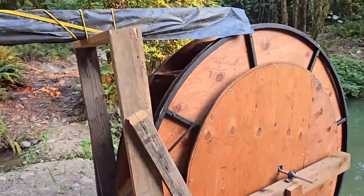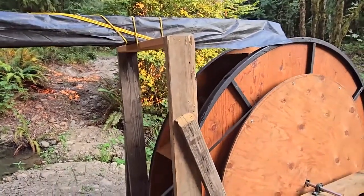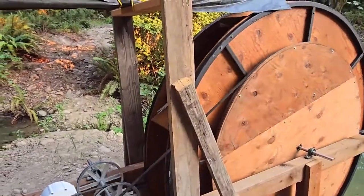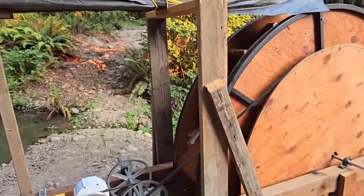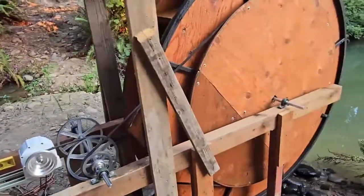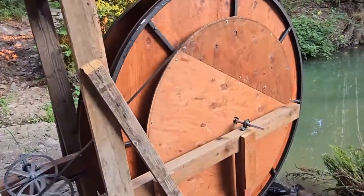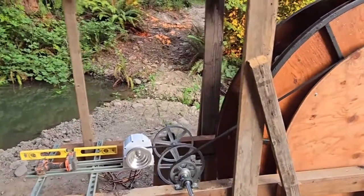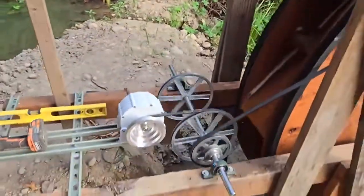In the summer it's barely moving, but in the winter we have a four-inch line feeding it, and this creek runs really well — probably 120 to 150 gallons a minute — so we'll have plenty of water when we need the power. Right now it's doing about five rotations a minute, so five times 36 is about 180 rotations a minute, which is not going to create anything.